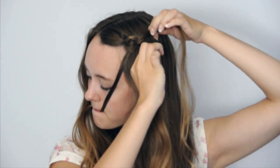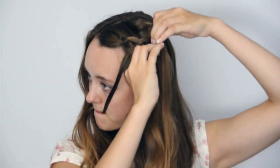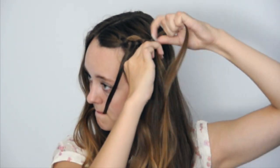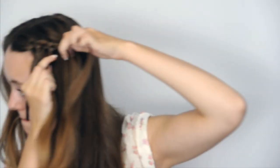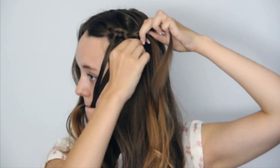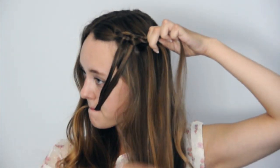Repeat until the braid reaches the back of the head. Take a new section of hair for strand four. Add in hair to strand one, then take it under strand two and over strand three. Drop strand four and move it out of the way, then take a new section of hair for strand four and take it over strand three and under strand two.